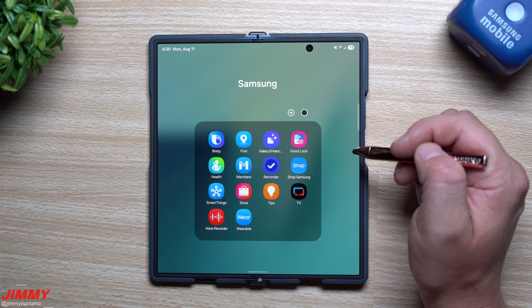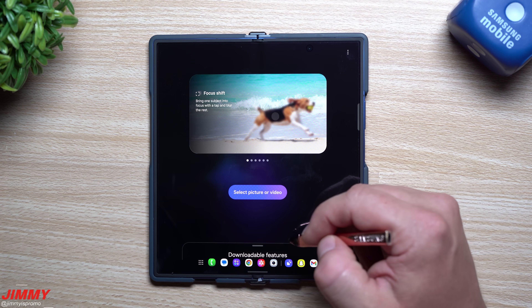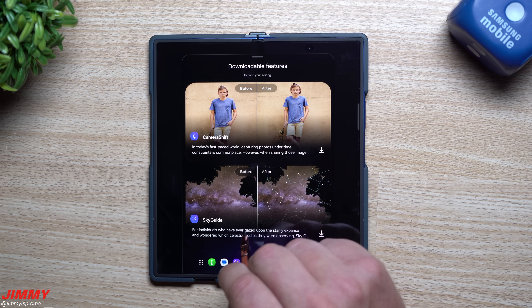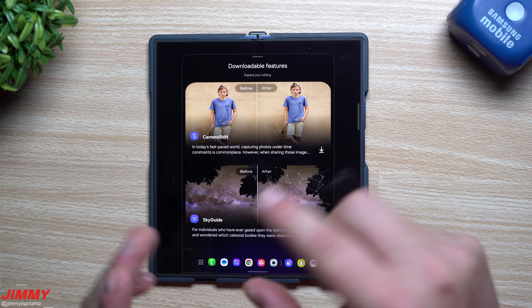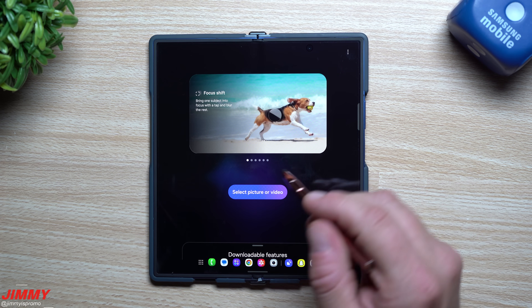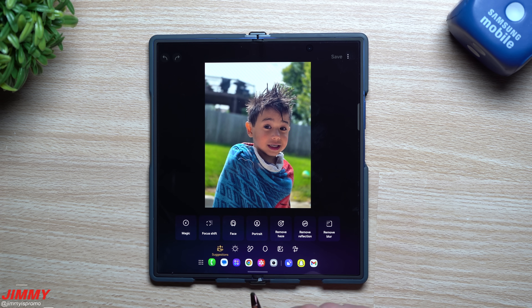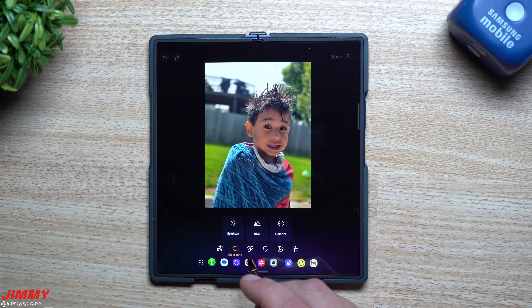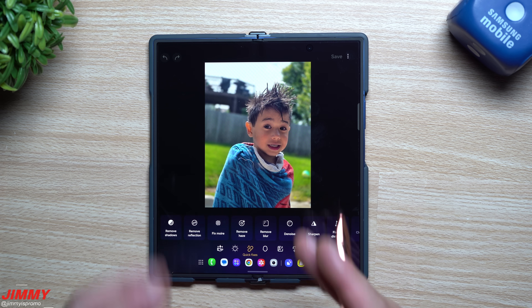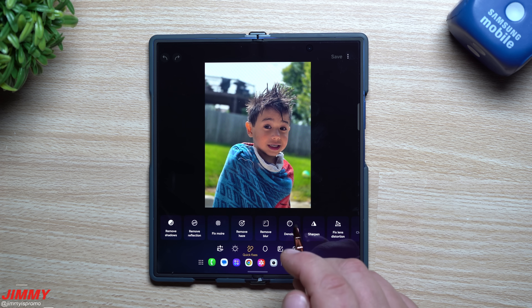Now for a bonus feature, especially if you've never played with Galaxy Enhance X — you definitely should. Inside the app, you choose your photo or video, and there are also downloadable features available. You have Camera Shift and Sky Guide. Camera Shift changes the angle of what you shot — if you took a picture too fast and it wasn't perfect, you can actually change the camera angle on it. You can also do things like Colorize, which can add color to black-and-white images, and there are Quick Fixes along with a whole bunch of really cool options.